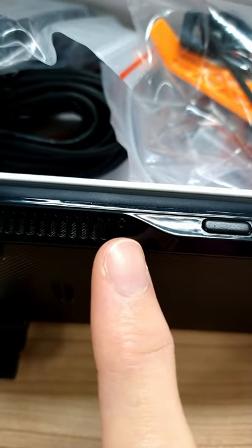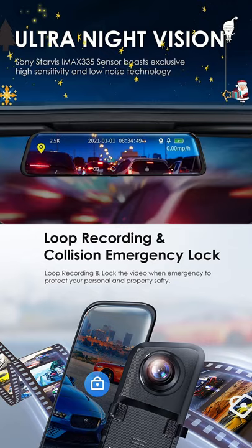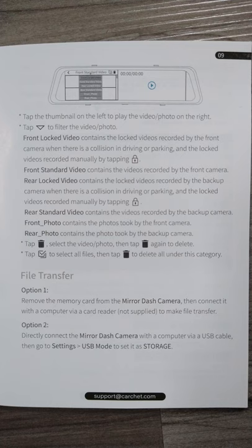There's a power button and a microphone. You can have it automatically film as you drive, or manually take photos and delete stuff. You can just take out the memory card to transfer everything to your computer.